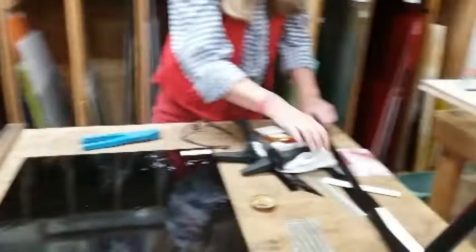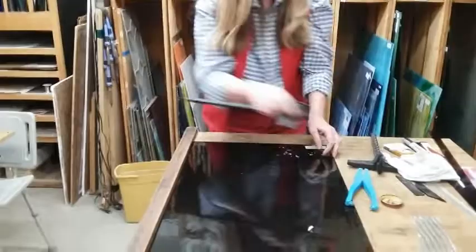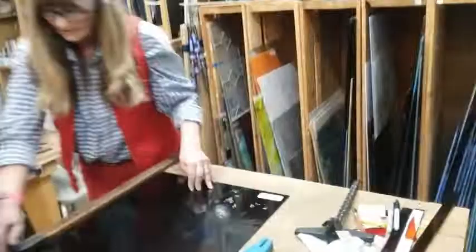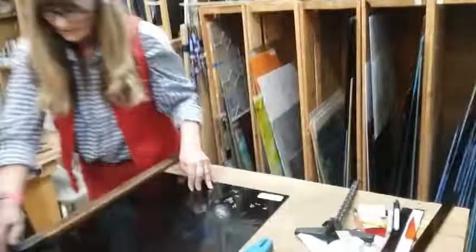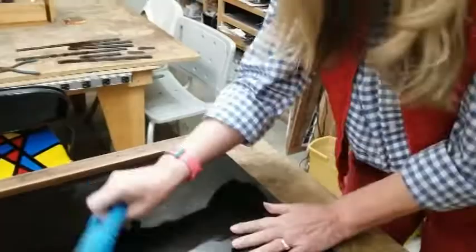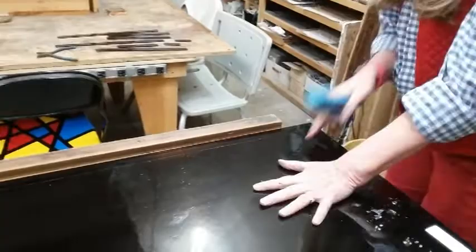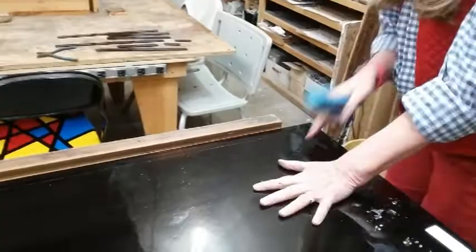Let's do another one — let's see if I can do it twice in a row. That is too funny. I've got two strip cutters here, so I want to make sure I've got the right one. Why one and not the other? Because they might be a different size. And hey, if it breaks right the first time, that's awesome — maybe I'm just getting better at it.